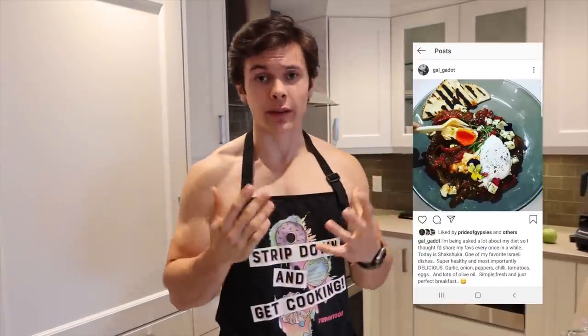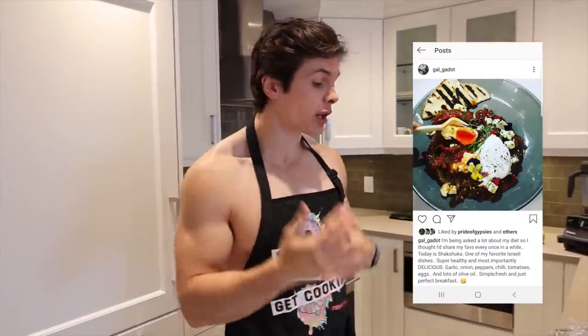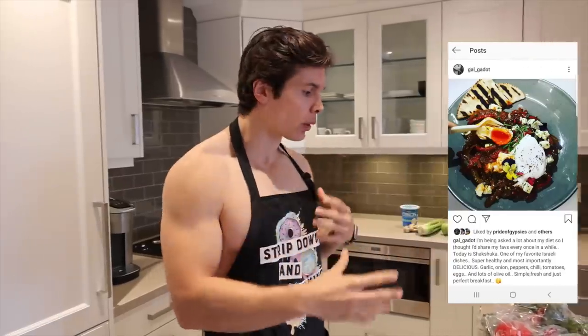So time for breakfast. The first thing we are making is called Shakshuka. It's an Israeli favorite and also one of her favorites. Pretty much what it is is poached eggs in a tomato sauce with a bunch of veggies and Mediterranean spices.